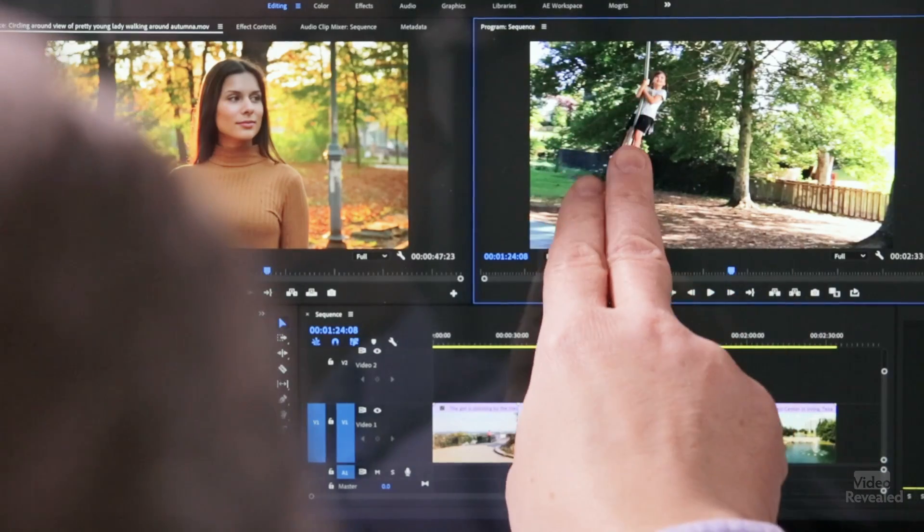Hello and welcome to Video Revealed, I'm Colin Smith. You might use a trackpad to edit, you might use a mouse, but have you ever thought about using your fingers? This is multi-touch editing in Adobe Premiere Pro.